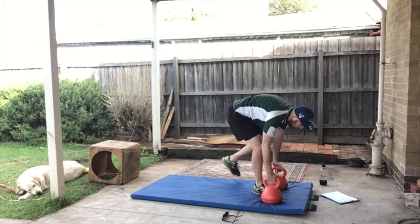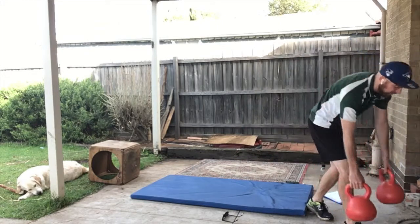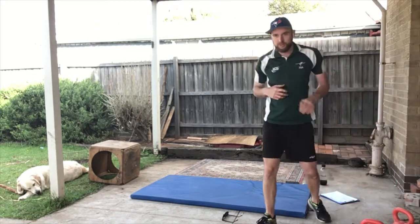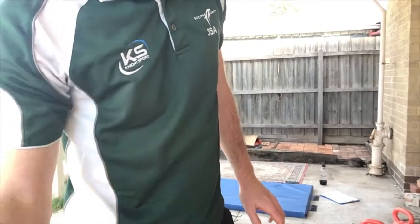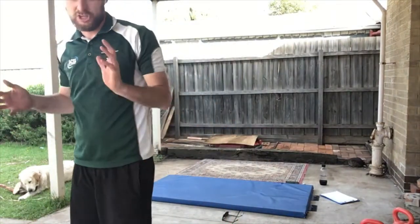That was our chest fast five! I hope you were able to mix it up if it was too hard — you could change it up in between any of the exercises.